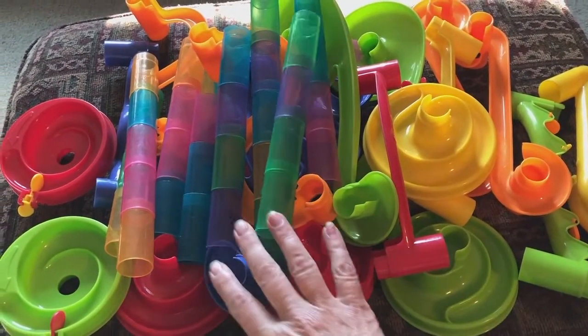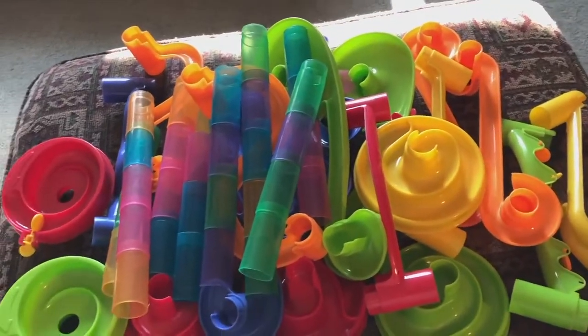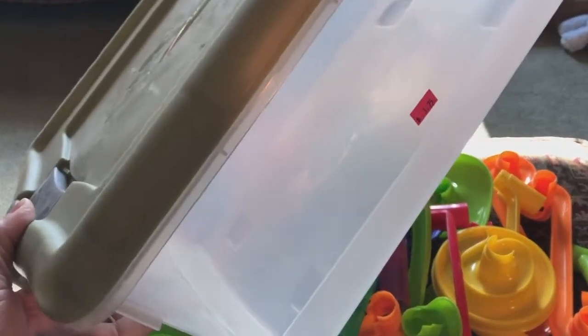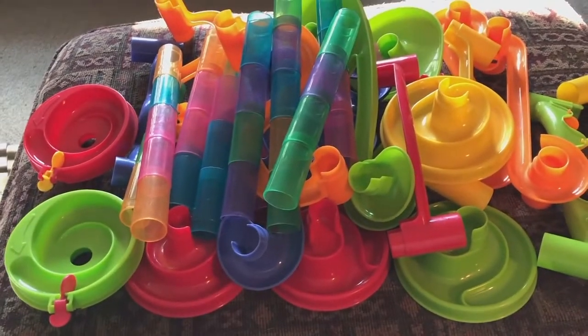Watch the videos and check them out. So anyway I got this bin of marble maze things, and they come in a Rubbermaid container for three dollars and seventy-five cents. I needed the container — that was what was so funny. It's worth it for the container purchase alone.